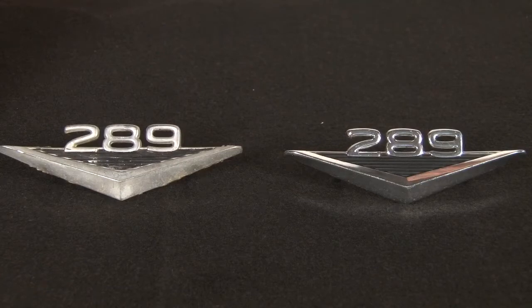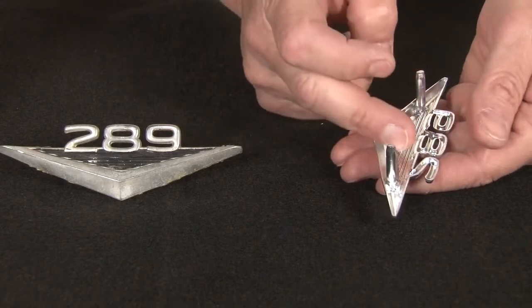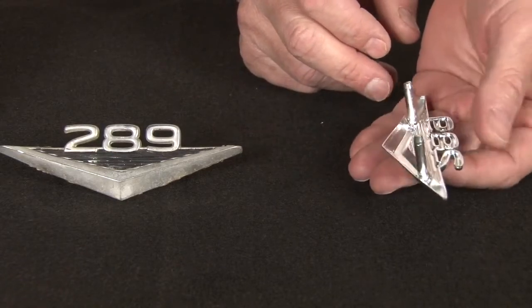The one on the left is an old original. You can pick it up and you can see the pins are swedged in place, but the back side is a real steel stamping, much lighter than the die cast reproductions that we've made years ago.